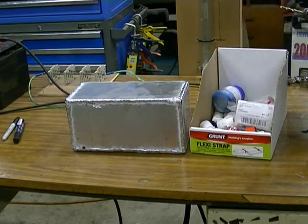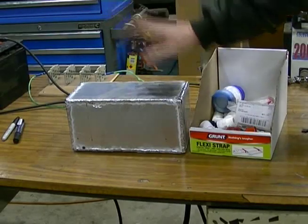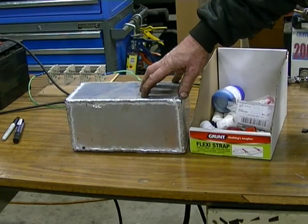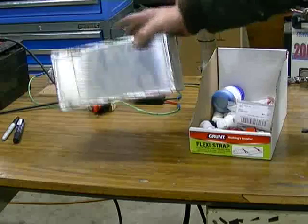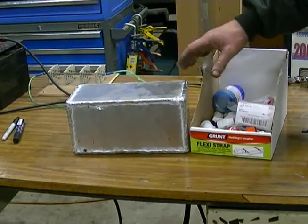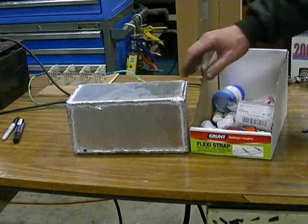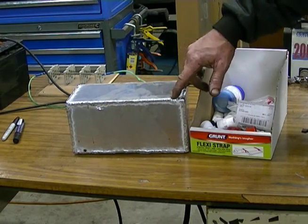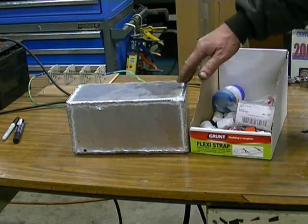Rather than use a plastic one, I've decided to go the whole hog and make up an aluminium vaporiser unit. Just a quick throw together — it'll work. I'm not an aluminium welder by any means, self-taught really. So hopefully there's no leaks.